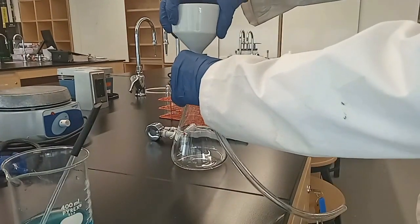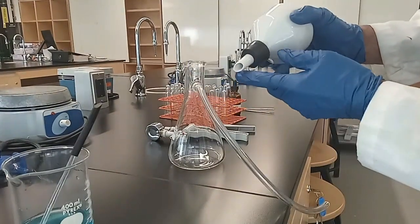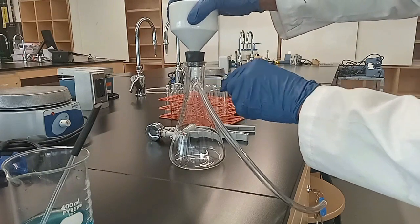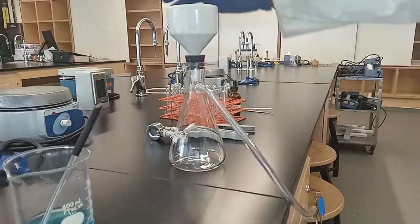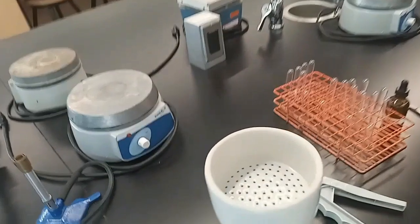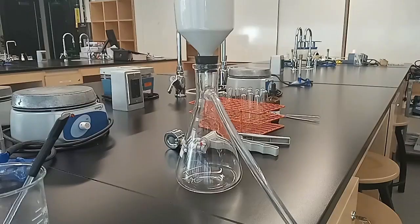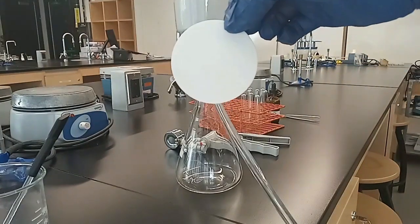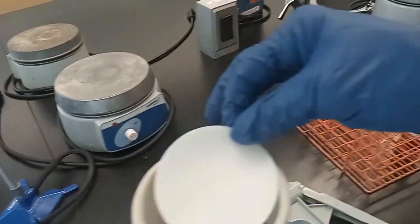Hi everyone! Place the Büchner funnel on top of the flask such that the tapered portion is facing away from the sidearm of the vacuum flask. Place the previously weighed filter paper such that it covers all the pores of the Büchner funnel.